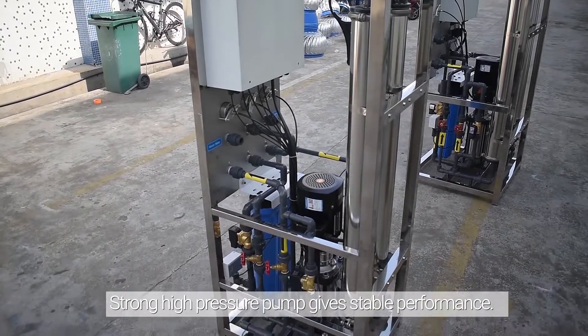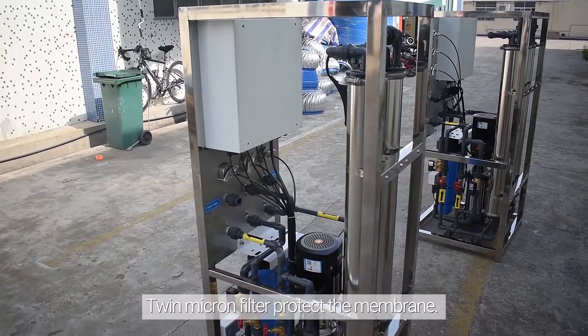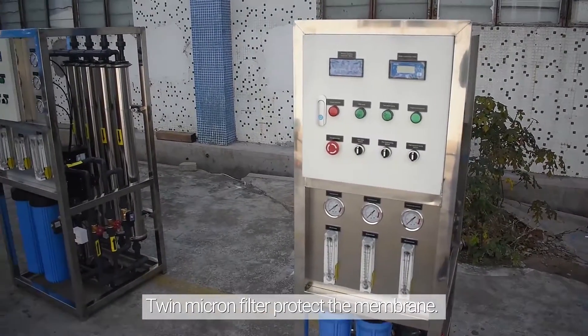Strong high pressure pump for stable performance. Tune micron filter to protect the membrane.